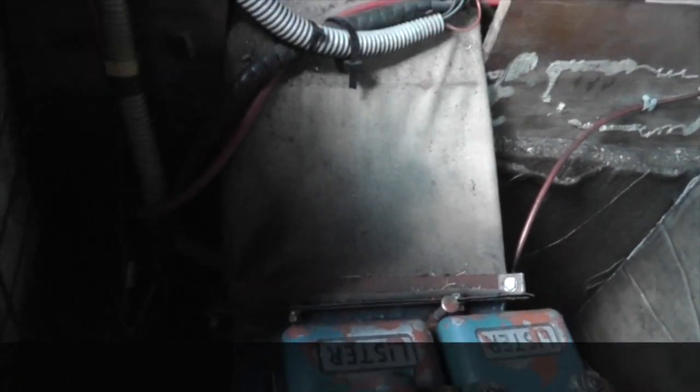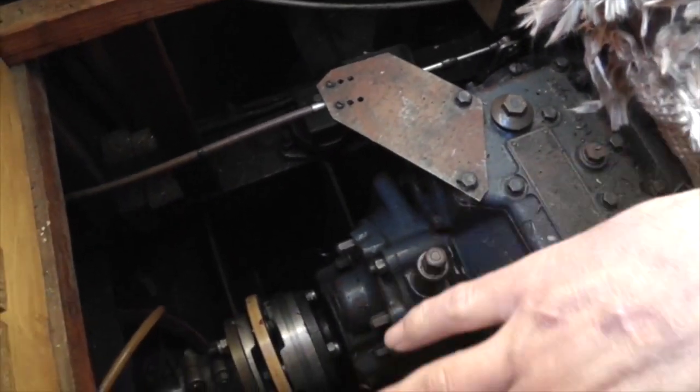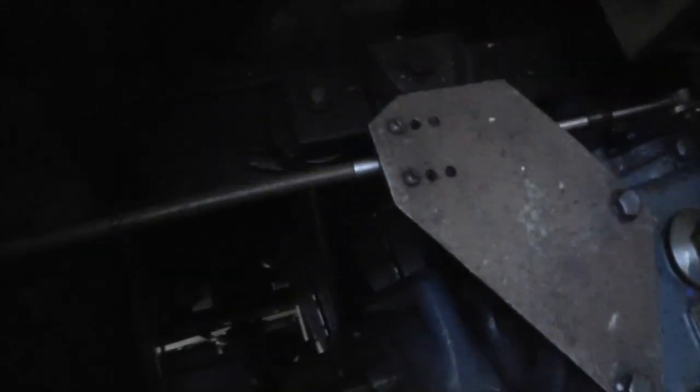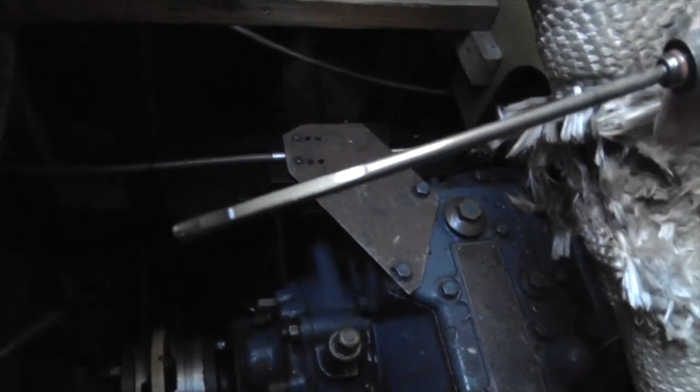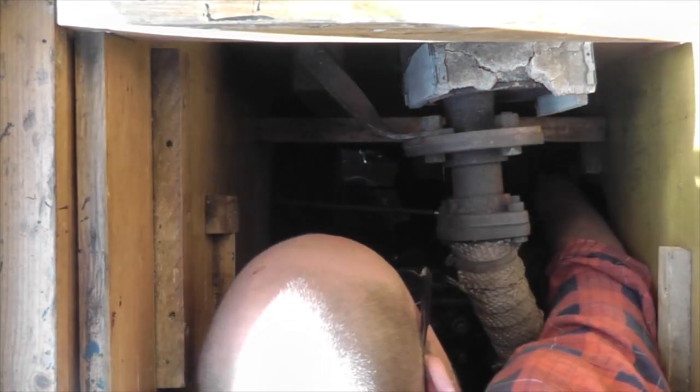With most cars you don't have to check the gearbox oil, but with this you do. The gearbox is actually connected to the engine, so if something goes wrong with it, you have to lift the whole thing out — it's not a separate part. This engine happens to have two dipsticks, one on each side. I don't do it every single time the boat sets off, you just have to use your common sense really.